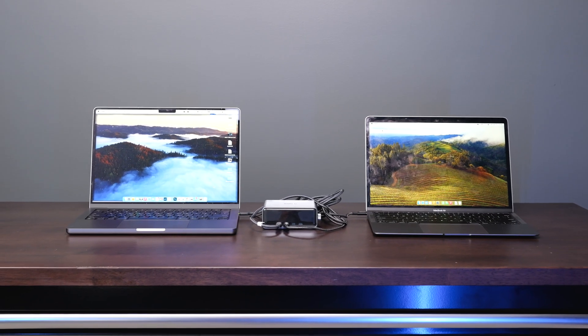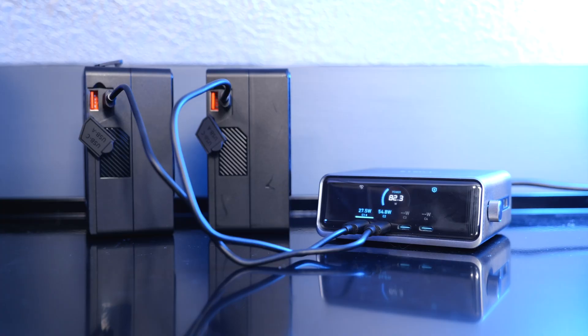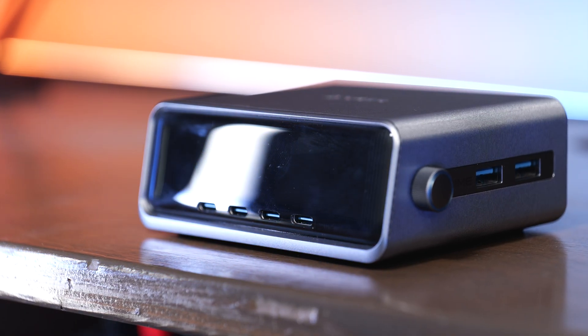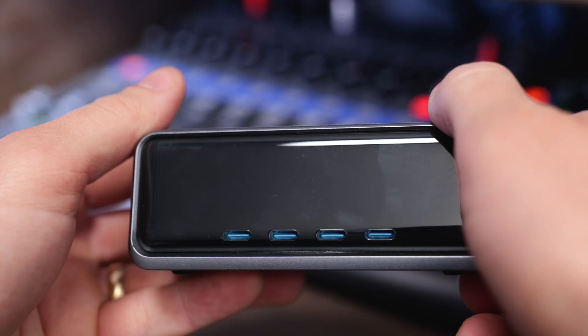If you need a ton of power to keep all your devices charged — from large computers, tablets, gaming consoles, and more — then you need a charger like the Anker 250-watt desktop charger. Anker did provide me with this charger for free for purposes of making this video, but they have no input into the content. This is going to be my thoughts using it in the real world and who I think this charger is for.